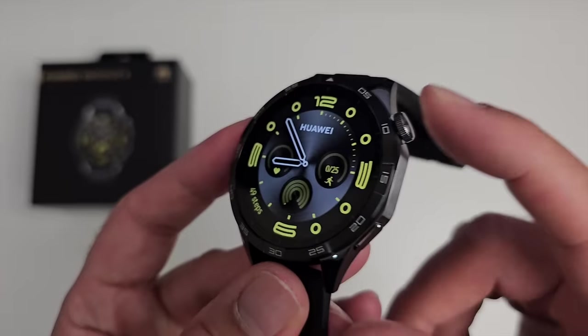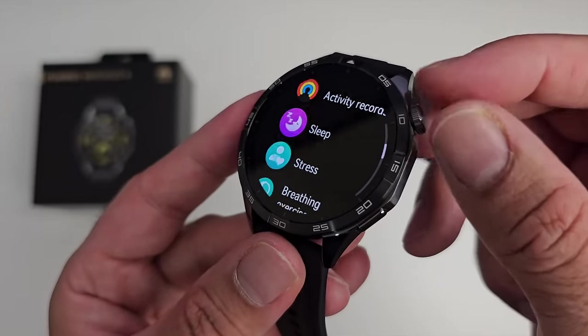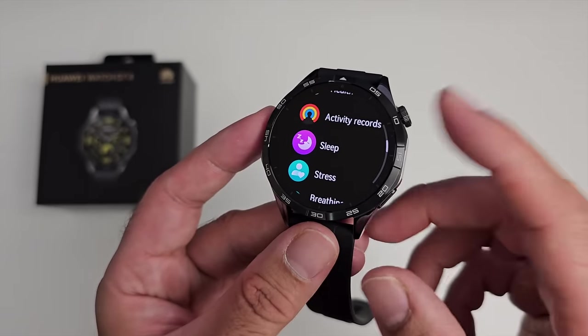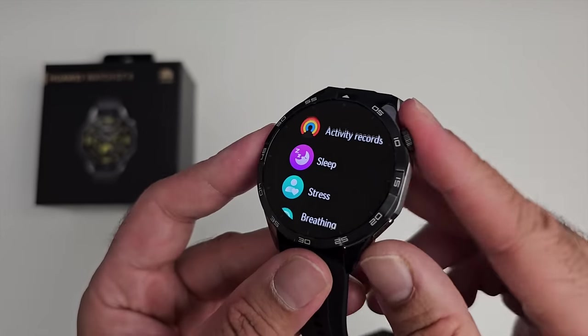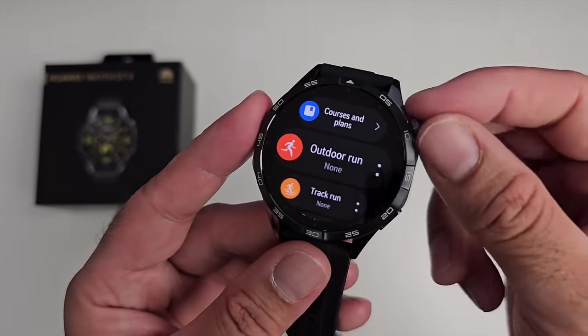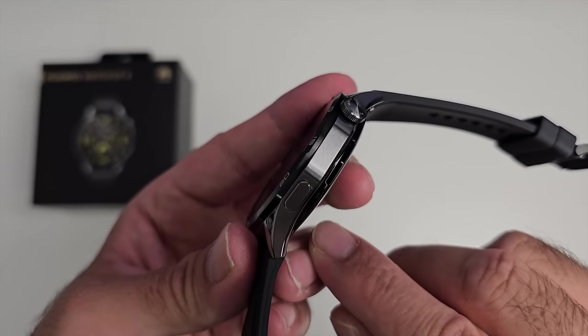On the side we have a rotating crown button — it's also your home button, and every time you rotate it you'll feel haptics, which feels really nice and great for navigation. Just under that is a side button which can be customized to open any app you like — by default it opens your workouts, and there are over a hundred workouts built in.